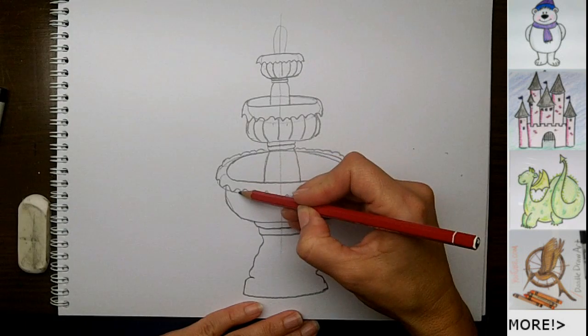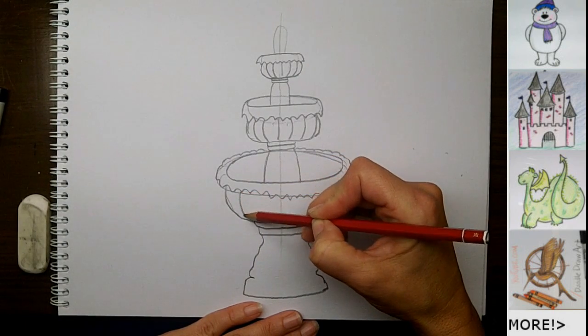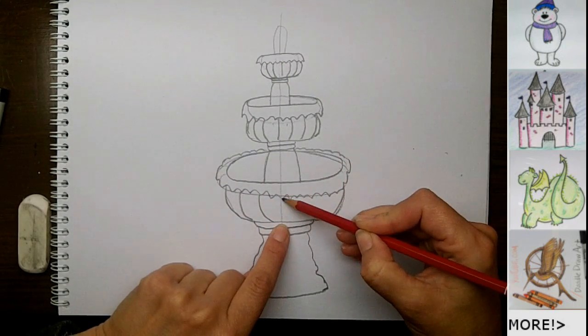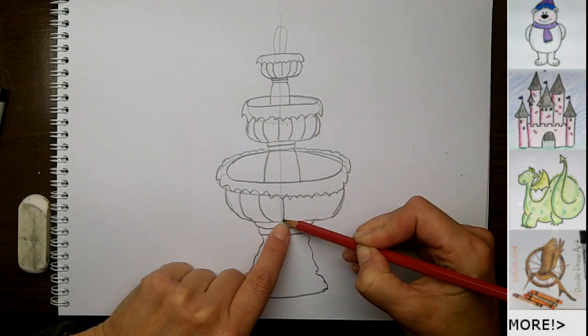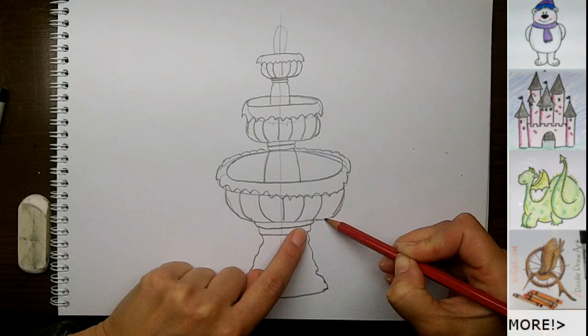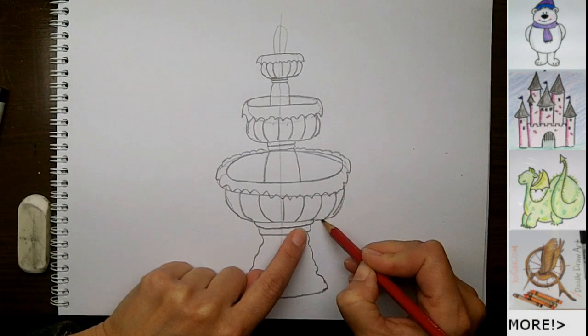All right, and then same thing on the bottom one. For these ones, I'll just make a little bit of curves around the edge. Every time I get close to this center line, I try to make my curve less, and as I go towards these edges I make my curve more, because that's just the way we'll see it with our eye.